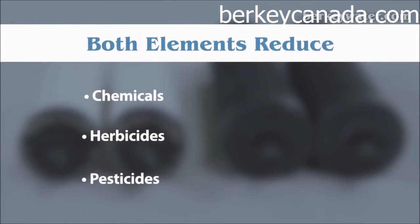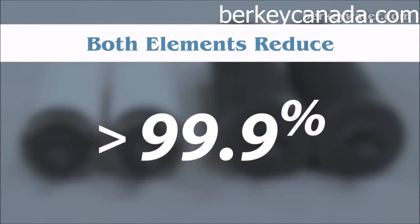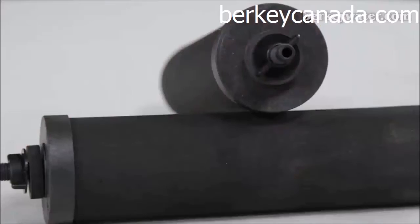Both elements easily reduce chemicals, herbicides, pesticides, VOCs, THMs, heavy metals and much more to greater than 99.9%.